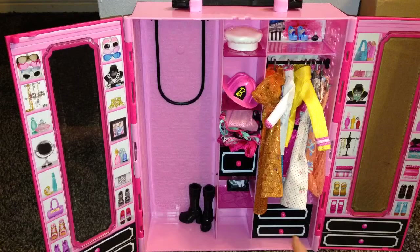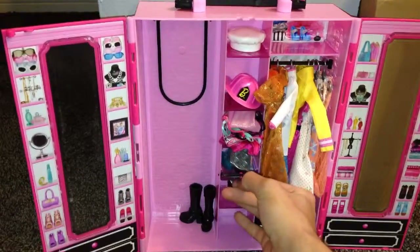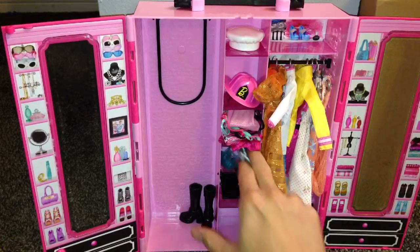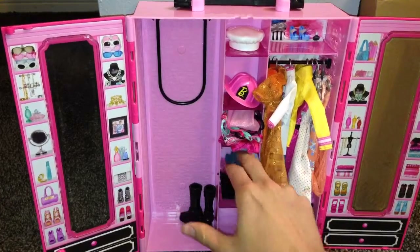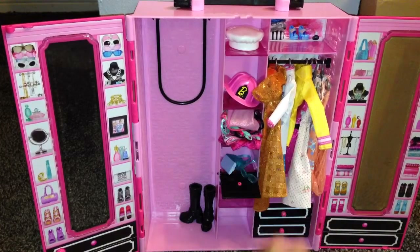That's why I have all my shoes stored in this one. And this one right here — let's see what's in here. This is all like accessories: baking pans, purses, clutches, bags. I have all that stored in there.